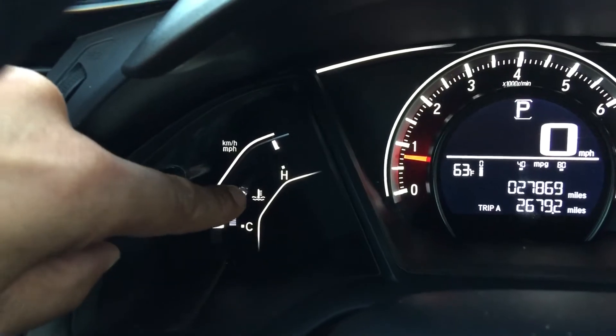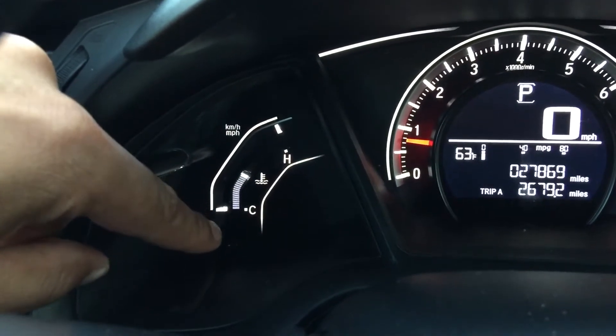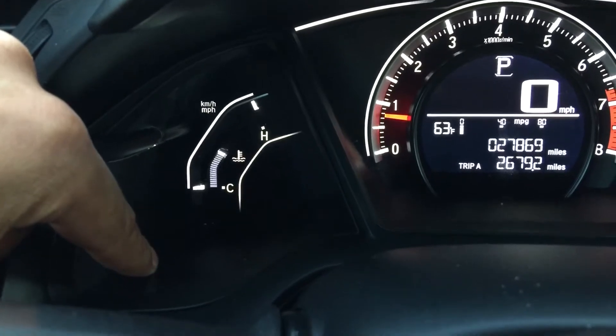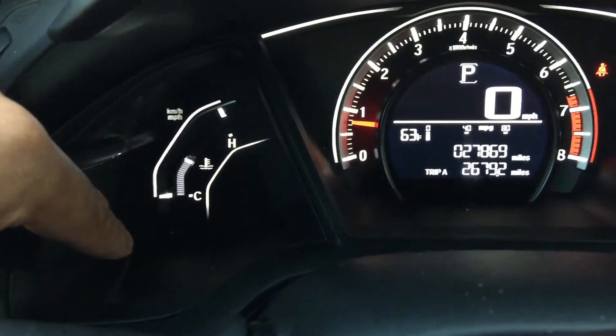Right now it's kind of in between on the lower-hand side, and that means that your car is cool. If it gets too hot, you may be in trouble. You may want to pull over and call for assistance because something may be wrong with your car.